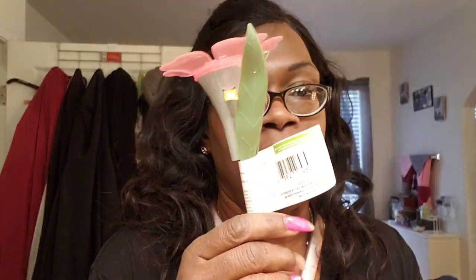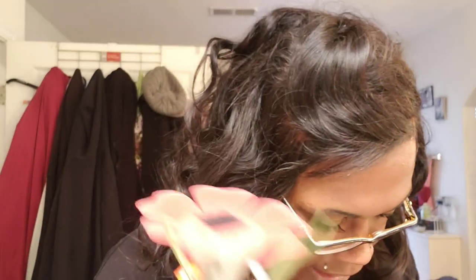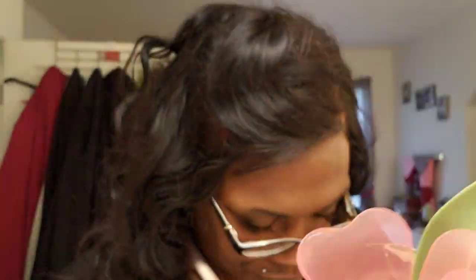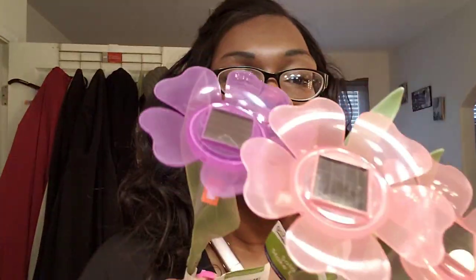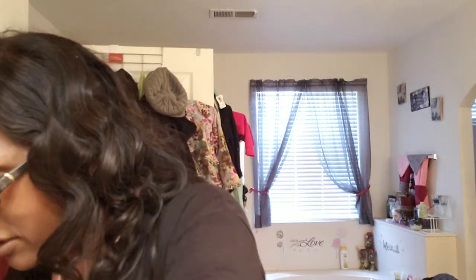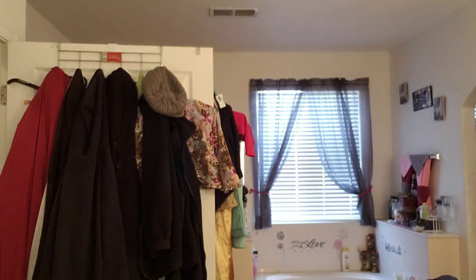I saw these, y'all — I fell in love. Some of my lamps are not working correctly, so I got these right here and I'm going to use them in those lamps. I think this is going to be so very pretty. I got pink and purple — they also had yellow; I did not see blue, because I would have gotten blue. I got six of these and they're going to be in the front yard in a specific area. When I get done, I will show you guys. I might line the driveway with them — I'm not sure, it just depends.